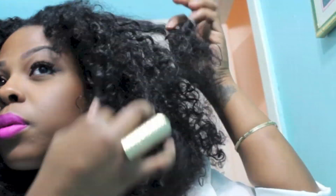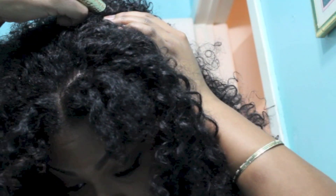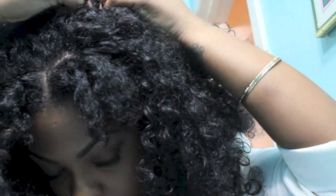Go ahead and finger separate those curls — make it as big and as diva-ish as you would like it. Now with the bobby pin, I'm going to take different sections of my hair and clip it down. This ensures that it keeps the wig in place and as flat as possible on the center of my head.